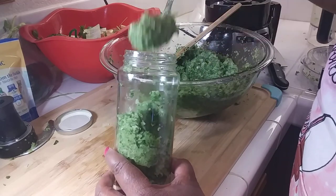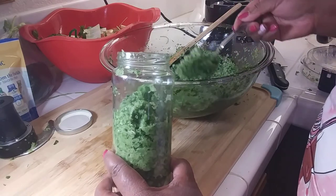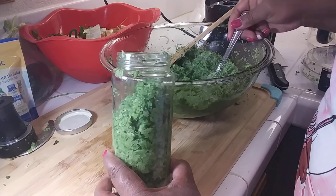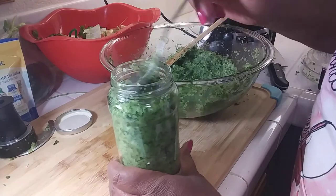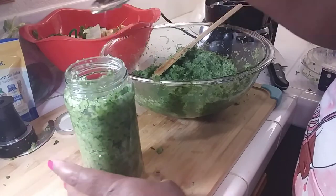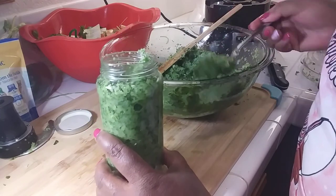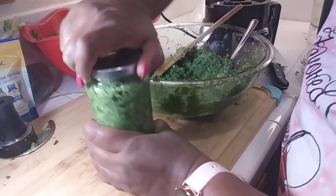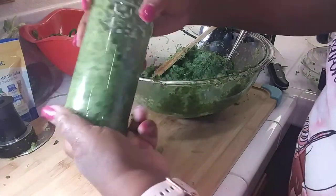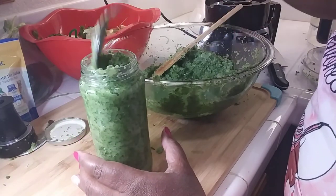Whatever you would put garlic and onion in — this is it right here, you don't have to cut up your vegetables. There's another lady on YouTube who makes this same thing except she makes hers in a paste and calls it her fresh vegetable paste. I'm like, that ain't nothing but sofritos — that's what the Puerto Ricans call it. Comment down below to let me know what I should name this. If you open it up and it has a little liquid on it, that's not water, that's just vegetable juice — just mix it up.